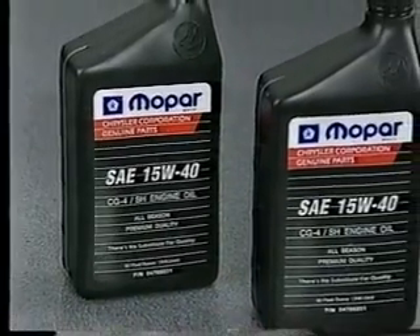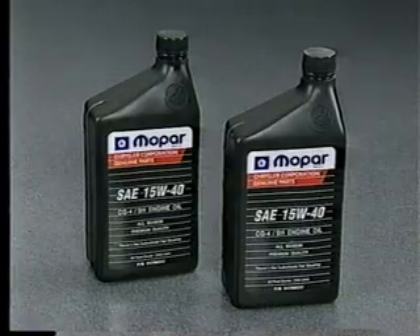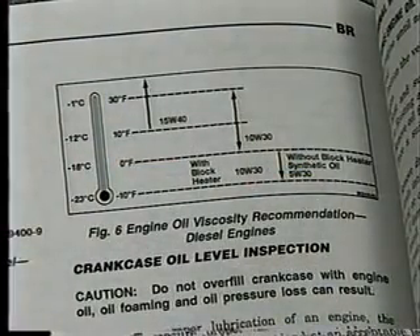The 24-valve diesel is the same as that used in the past. Be sure to use only high-quality, multi-viscosity oil that is specified in the service manual for diesel-powered Ram trucks.